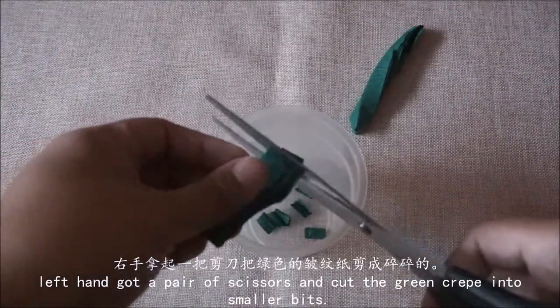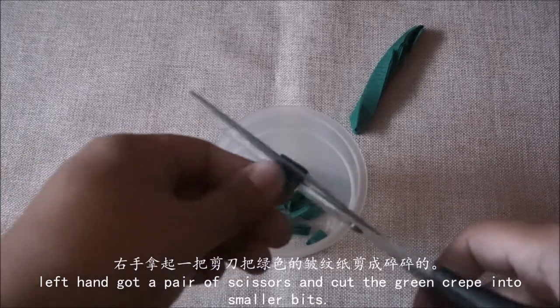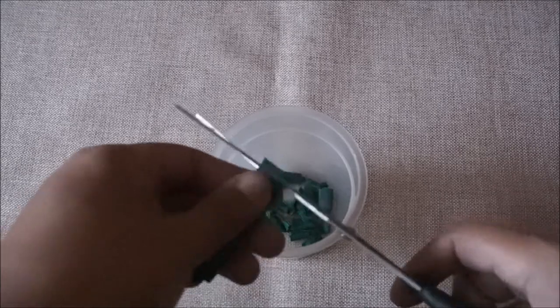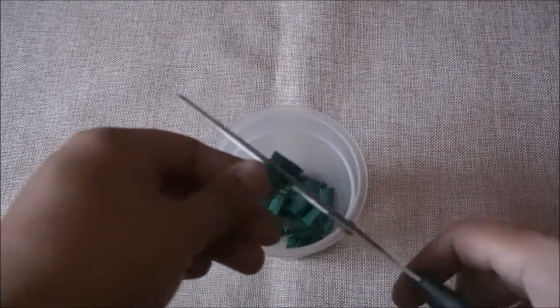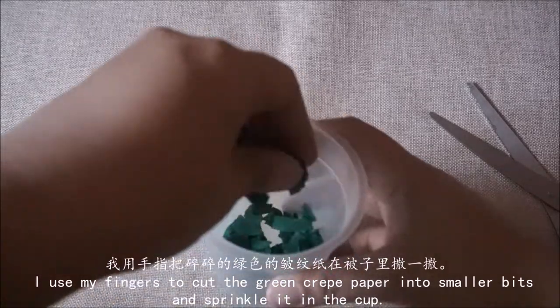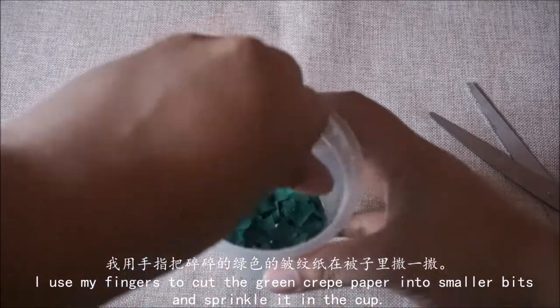右手拿起一把剪刀,把绿色的皱纹纸剪成碎碎的。我用手指把碎碎的绿色的皱纹纸在杯子里撒一撒。